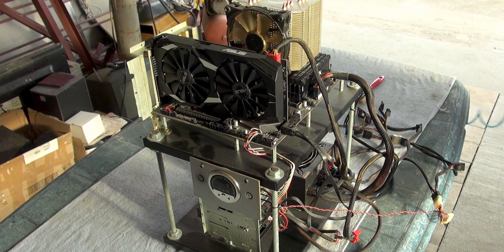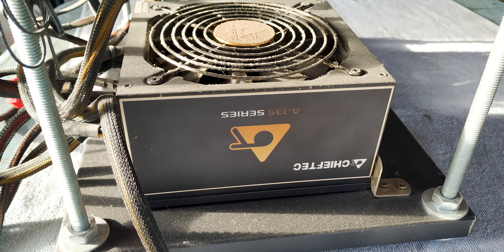A dusty PC is often a slow PC, so let's clean it. My computer is on a PC bench, but that doesn't change anything.